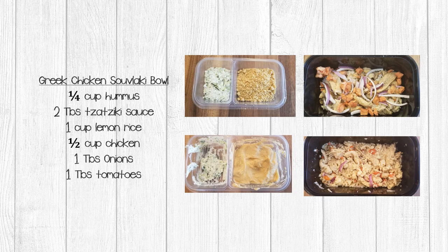I want to show you another option for this meal — perfect if you don't have pita bread — and that is to make a bowl. In your lunch container, in a separate compartment, add half a cup of your hummus powder and two tablespoons of tzatziki powder. Then in a deep container add one cup of lemon rice, half a cup of chicken, one tablespoon of onion, and one tablespoon of tomato. When it's time to eat, add one and a half tablespoons of water to the hummus and one tablespoon of water to the tzatziki sauce. Stir and set that aside.